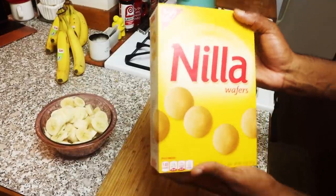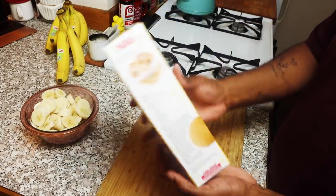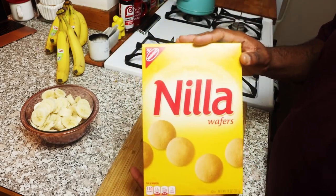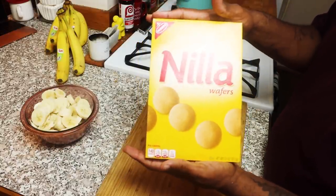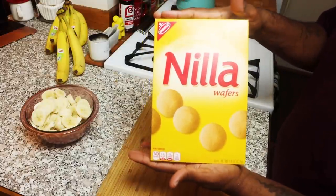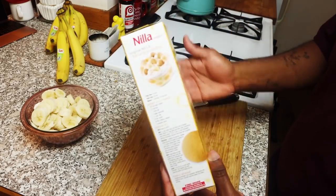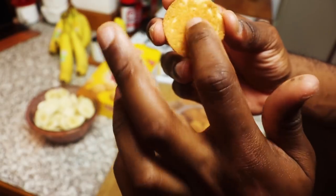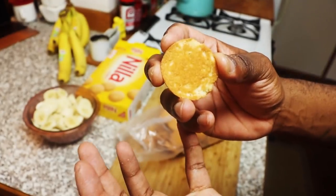When it comes to Nilla wafers, this right here is a classic. You can't make banana pudding without Nilla wafers. One thing I know for sure — I'm going to keep using Nabisco brand Nilla wafers. You can use off-brand too, it doesn't really matter, but I will not be making my own Nilla wafers. Sometimes you don't have to mess with a good thing. You got a lot of exposed places — I think this just helps the wafer soak up all that good stuff.